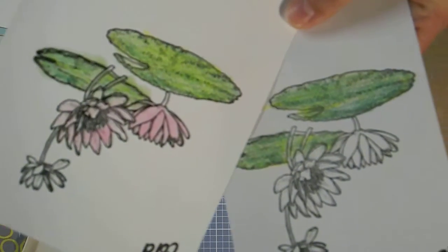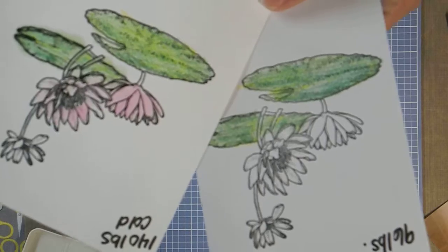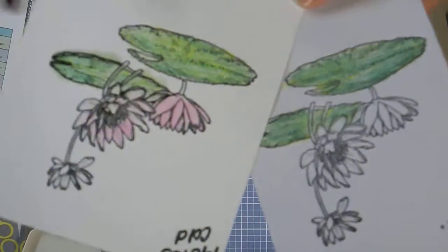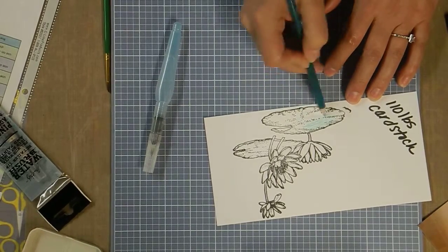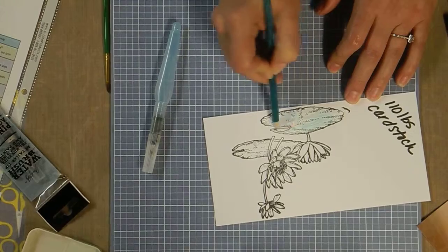If you want it nice and smooth, the lighter the poundage the better. If you like those extra lines that show it's watercolor paper, go for the cold press paper. Now real quick, just on cardstock — you're going to want to use a sick lily pad.